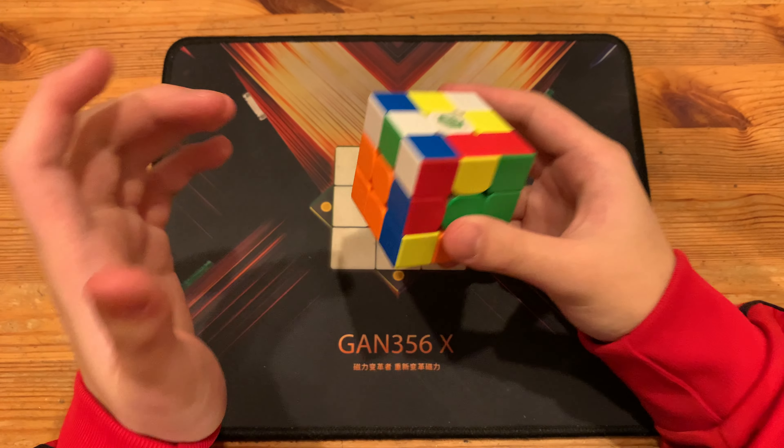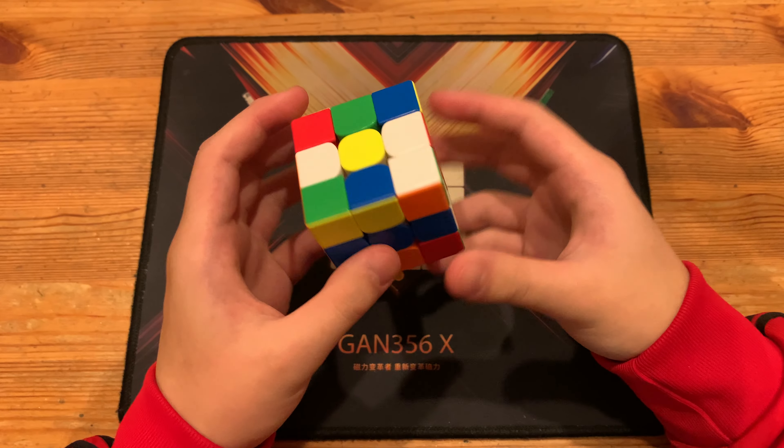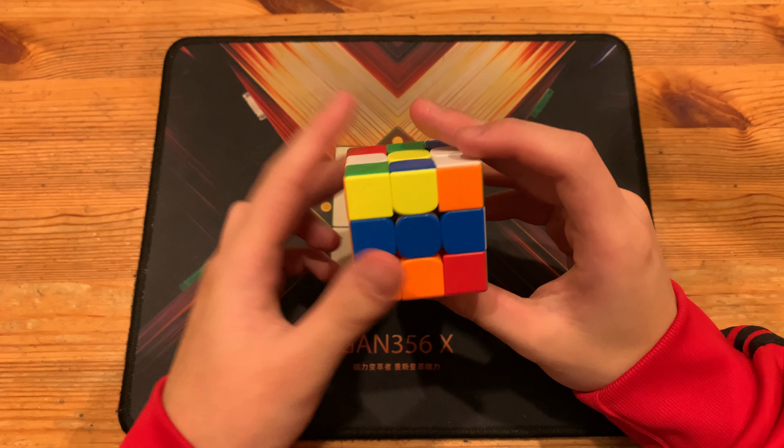What's up guys, today I'll be breaking down Shirei Hong's 3.25 full-step 353 single with 15 TPS, and it was on a smart cube.